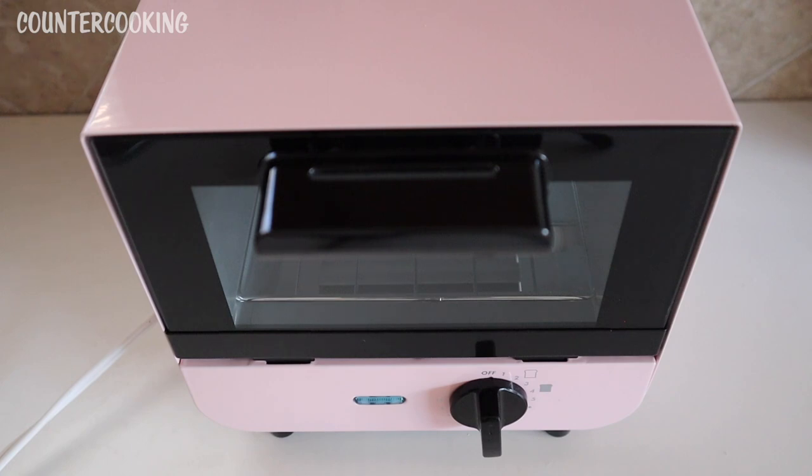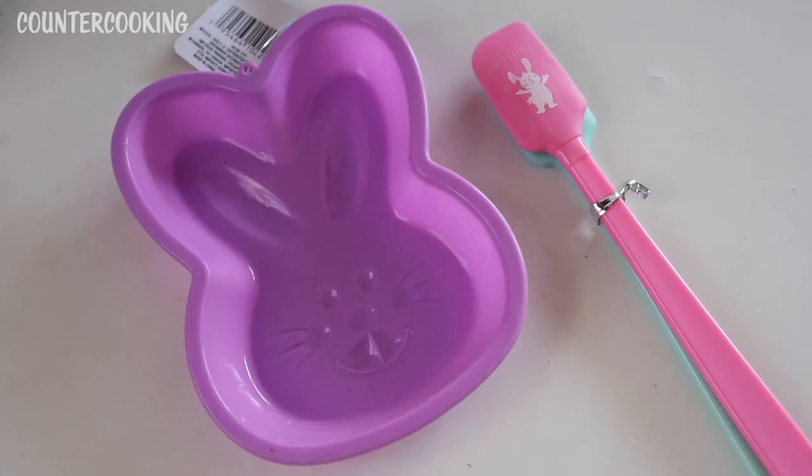I forced the timer off — I never like doing that because it could mess it up, but for filming that's what I did. Let me show you why I wanted to test this mini toaster oven. I have a mini cake pan shaped like an Easter bunny and some mini spatulas — both from the Dollar Tree. I've been meaning to make this video for a while. I'll be testing this mini silicone baking pan at the same time I test the toaster oven.